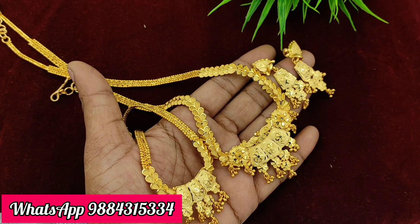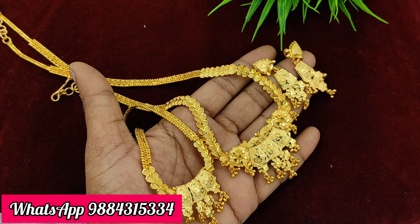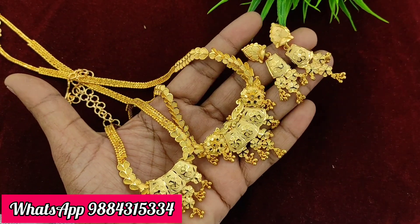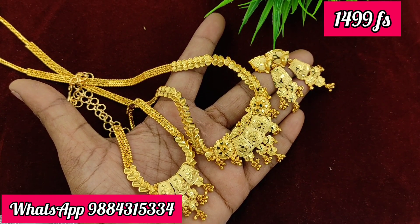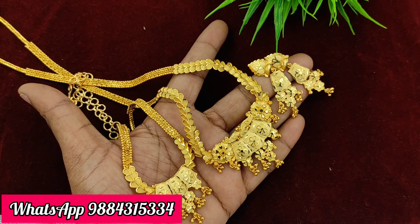We are going to show you a 1 gram gold plated combo. There are 3 combos with free shipping. We will show you at a reasonable price with free shipping.